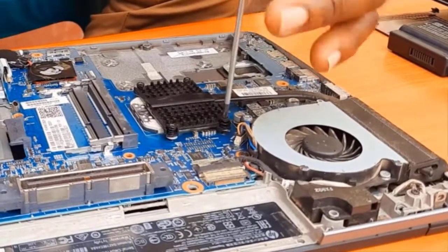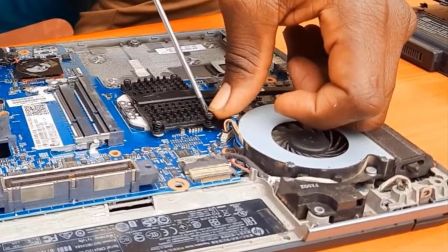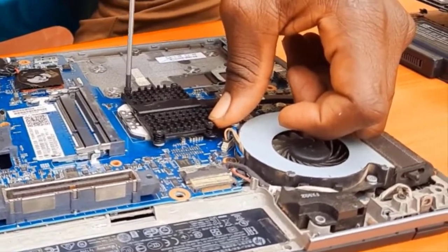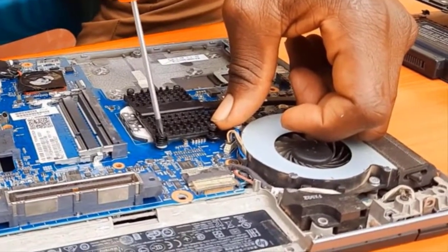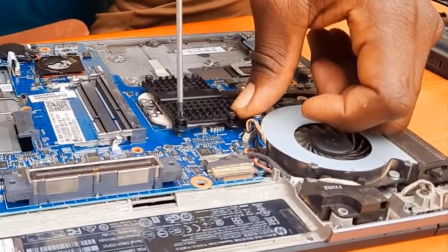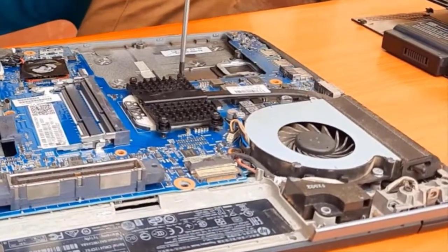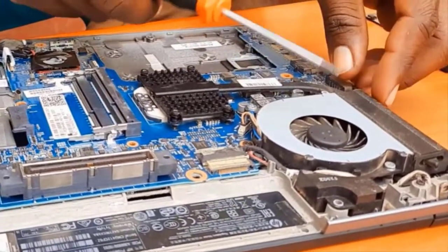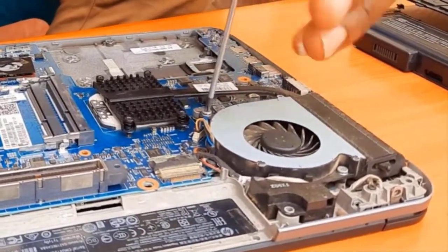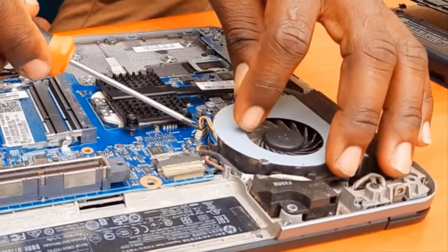To remove the processor casing screws, do it diagonally. Don't remove the upper parts first then come back to the lower parts, because that will exert uneven pressure. Remove diagonally so the pressure is uniform — as you can see, I go diagonally. If you remove one side first, the other side gets pressed and that pressure can damage the processor.